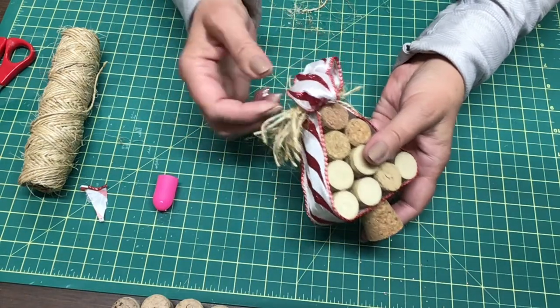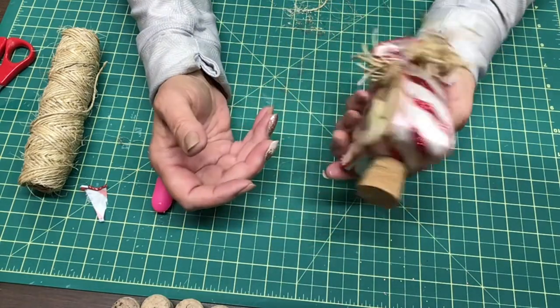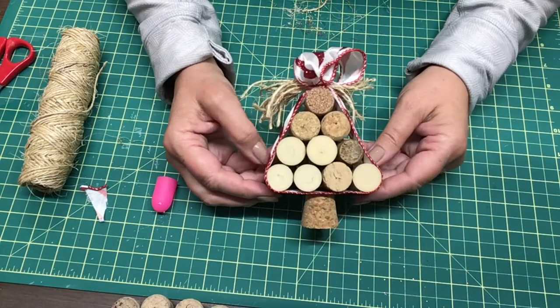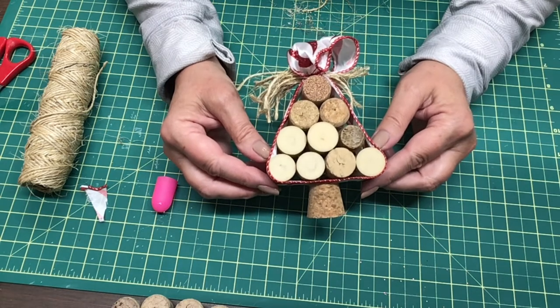And there we have our little tree — I think it turned out really cute. That was fun! Stay tuned for some more wine cork crafts. I've got a couple more ideas brewing in my head and I'll be bringing them to you, so keep an eye out for them.